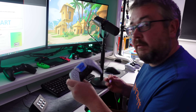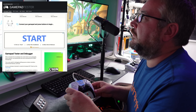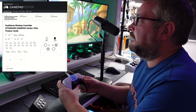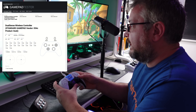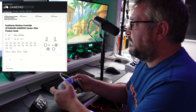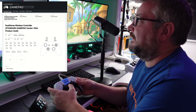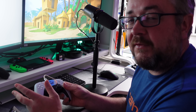Gamepad tester time. There it is — triggers: yes, analog sticks: yes, D-pad: yes, X, circle, triangle and square: yes. The middle button: yes, the power button: yes. So isn't it interesting that we had two different reported faults but the underlying problem on both of them was the same — the membranes just weren't making good contact.